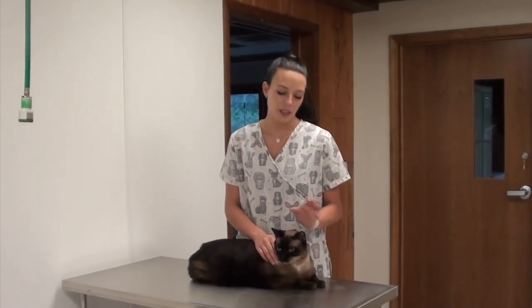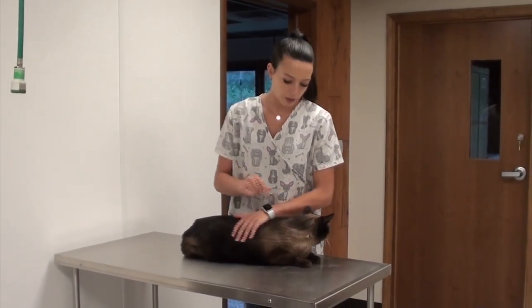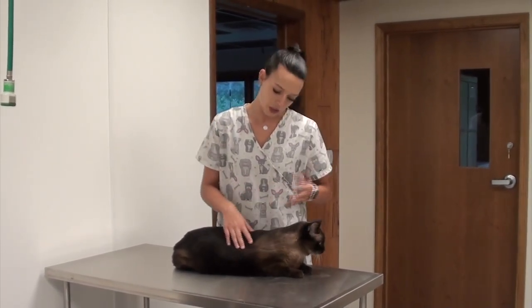Hi, I am here with Chester and we're here to demonstrate a medial saphenous venipuncture. He'll have to be in lateral recumbency for that — lateral is on the side, recumbency is laying down — which he's already doing, so I will just have to get him onto his side and I will demonstrate how to do that.